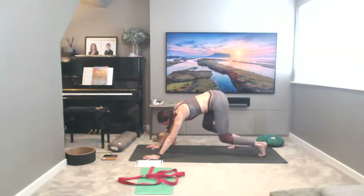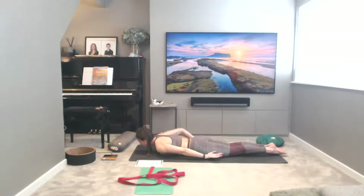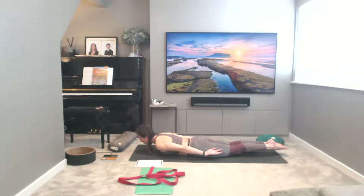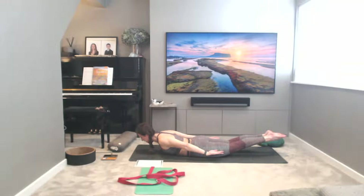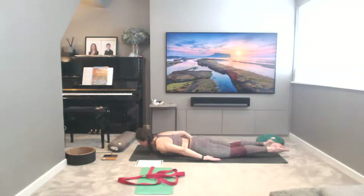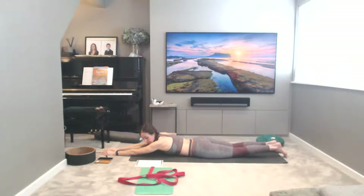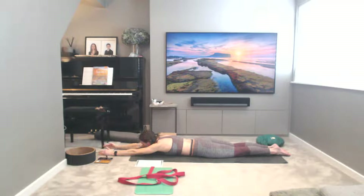Slowly drop the knees down, coming to lay on your stomachs into Salabhasana — locust. Reaching the arms back alongside the body, roll the shoulders back and down, really open up across the chest, look down to the floor. Lift the arms away, lift the legs away from the floor — five breaths. Lift a little higher with the chest and legs if you can. Big breath in, exhale, lower down. Reach the arms forwards — Salabhasana variation, reaching the arms forwards this time, look between the hands, squeeze and lift on a breath in, lift legs, lift up.